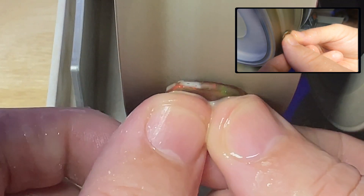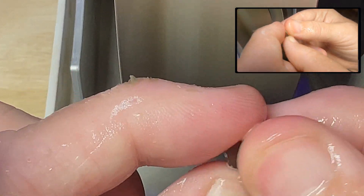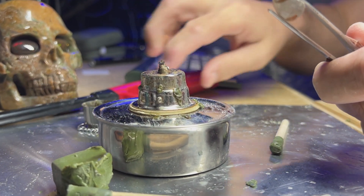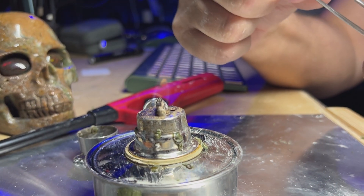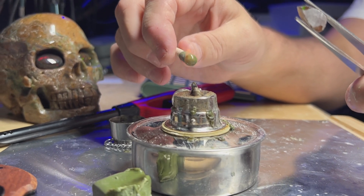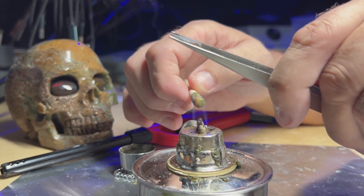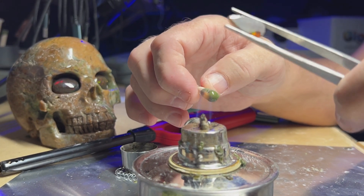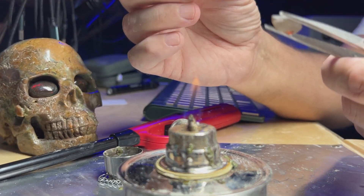Let's get the bottom of this flattened out a little more and we'll get around the dop stick. We're using wax on this opal. Usually we use super glue when we're doing the Ethiopian opals, but I'm not afraid to heat this one up because it's not hydrophane. So we're going to use wax on this particular opal.